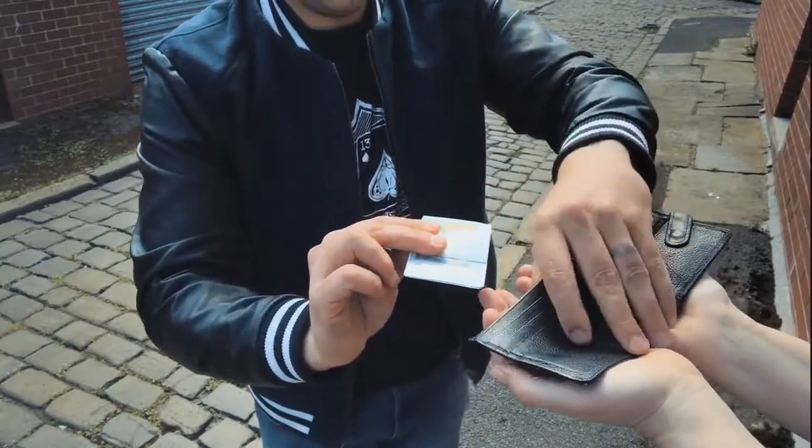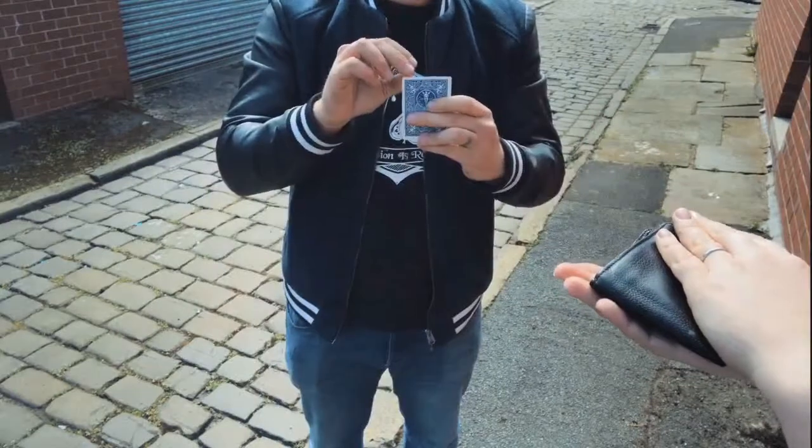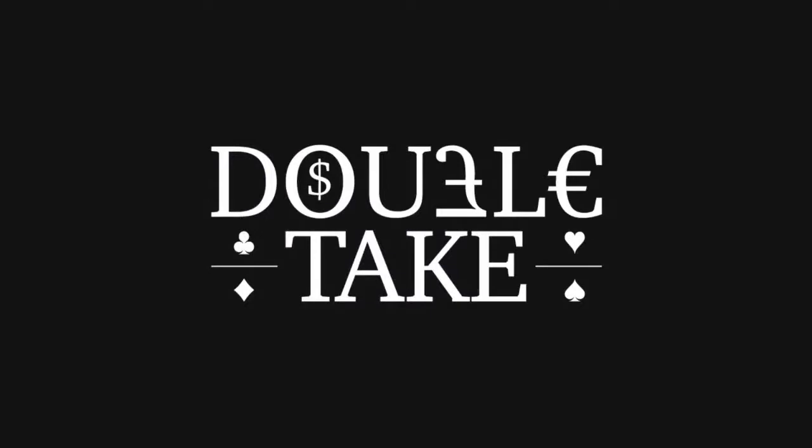You then slide out the playing card and visually transform it into the bank note, and now inside the wallet is the playing card. Not only does this work with five pound notes, it works just as well with euros and dollars. Three strong routines, two devious gimmicks, unlimited possibilities.